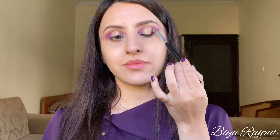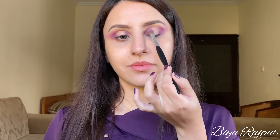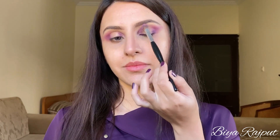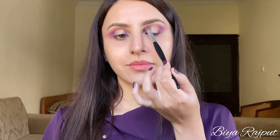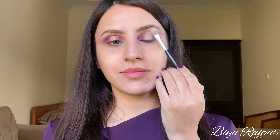Next I'm taking the dark purple shade again and I'm blending the harsh lines. Do the same from your inner corner. Next I'm taking this shade to highlight my brow bone and inner eye corner.